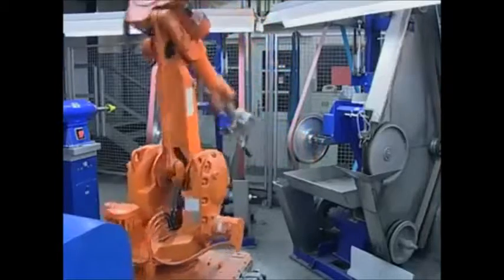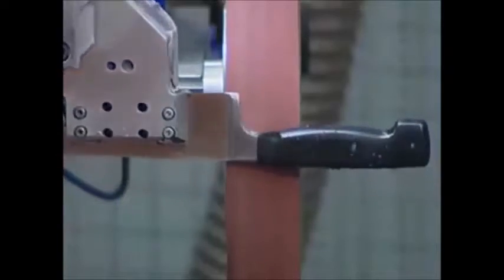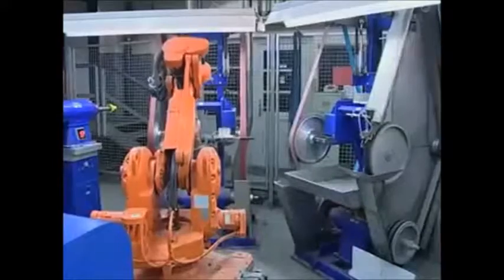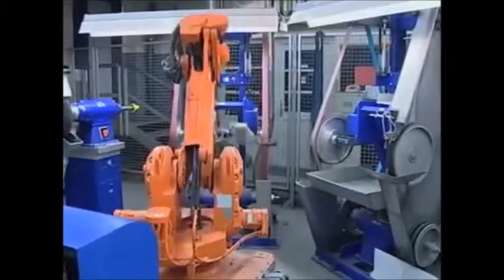During the next grinding step, handle and bolster are adjusted. There will be no burrs left. Soft and pleasant handling guaranteed.